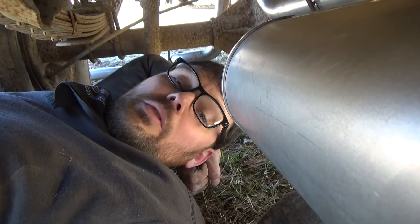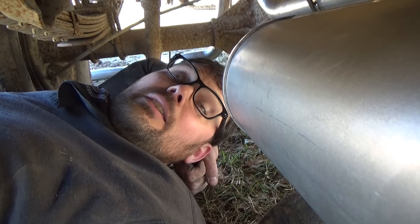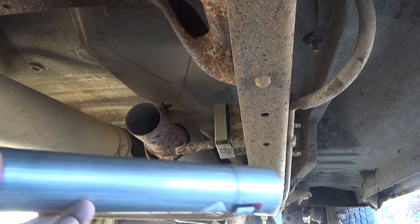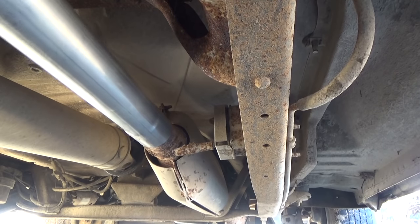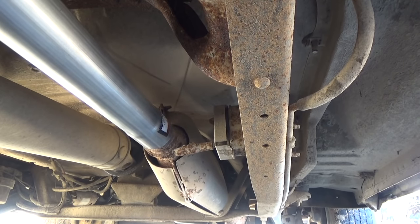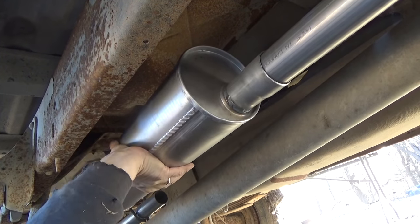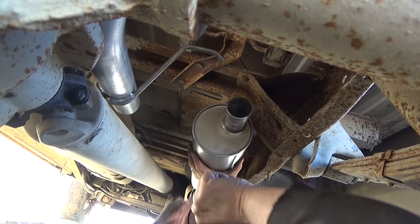Now that I've test-fit everything, I think all my parts and pieces are just about perfect. So what I'm going to do is put that short section of pipe up against the catalytic converter, then put the muffler on, then reinstall the tailpipe. There's my catalytic converter, here's my short piece of pipe — I'm going to put that on and get it on there as far as it'll go. Then I'll slide my muffler on — that looks about right.